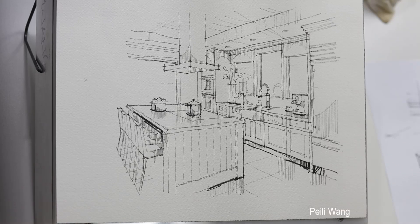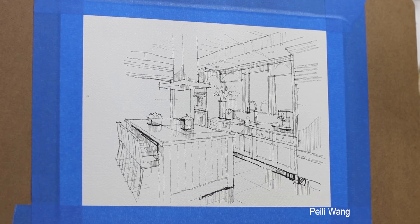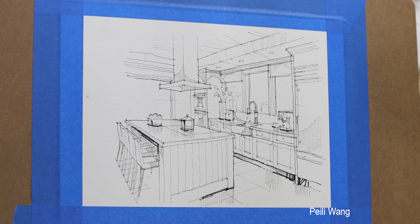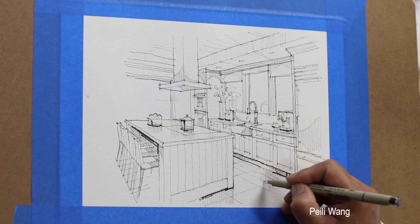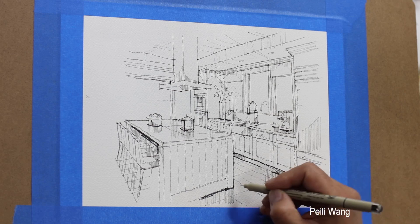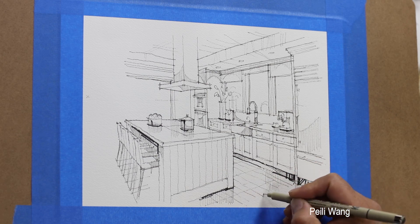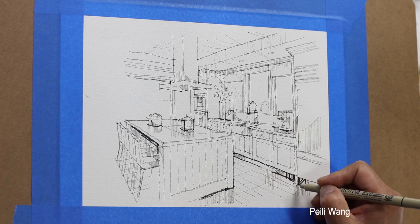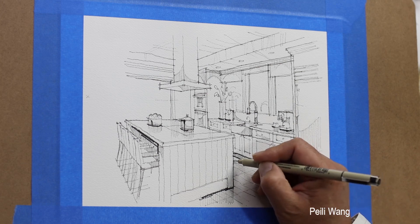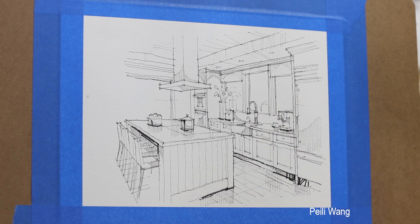Now I'm going to use another paper — I taped down to another paper. I want to make this a hardwood floor. I make stripes — just random makeup, make a line. Hardwood floor still comes with a reflection. If you're missing some detail, you can get it later, don't worry.